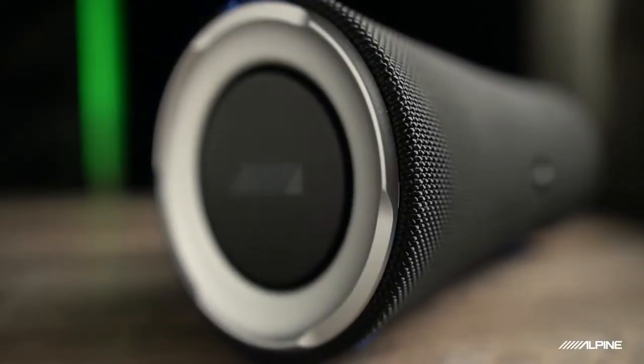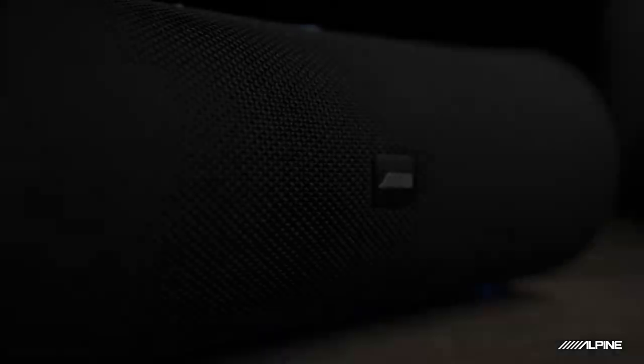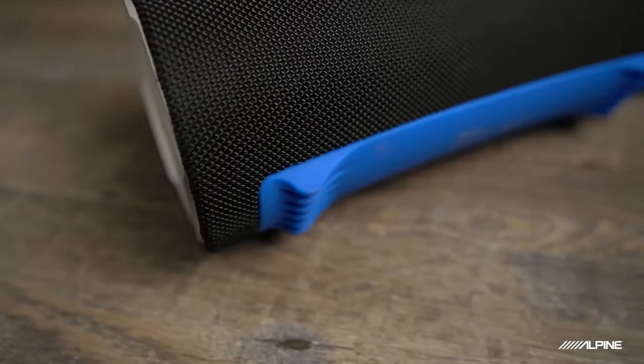So let's talk about the design a bit. The speaker has an interesting shape to it — a slight flare here on the edges, opening up to the passive radiators on the side, which are there for added bass response. I like the silver trim; it actually reminds me of our Halo screens and subwoofers. This logo is actually an Alpine lifestyle logo, which is pretty cool with the five stripes of excellence. The entire body is wrapped in a weather-resistant mesh, which is a nice touch. The silicone feet on the bottom are slightly flexible, decoupling the speaker from whatever surface it lands on — it makes it sound a little bit better.